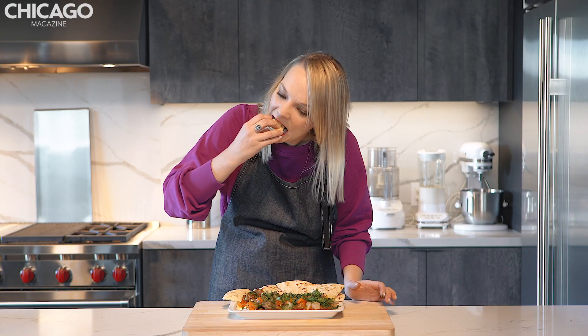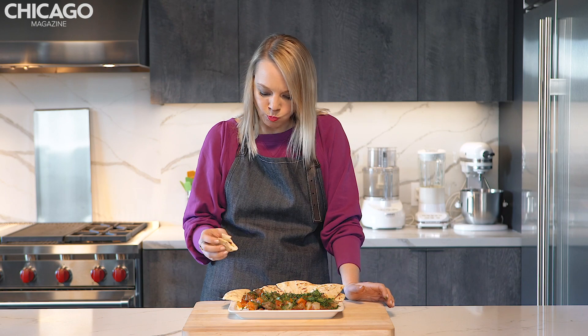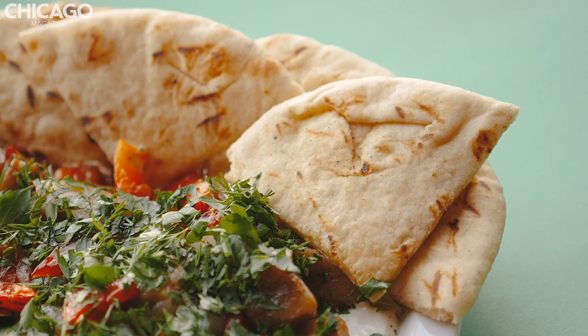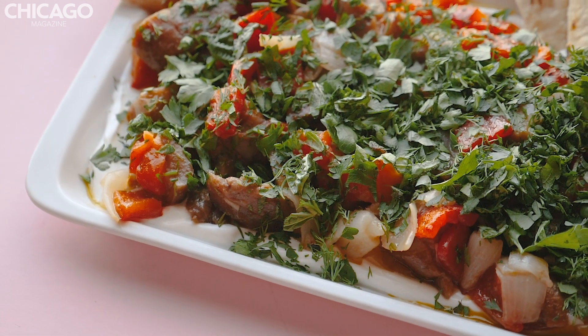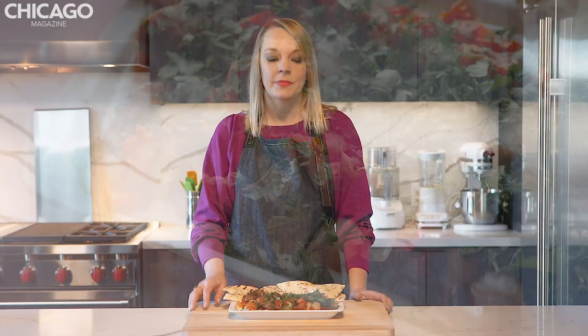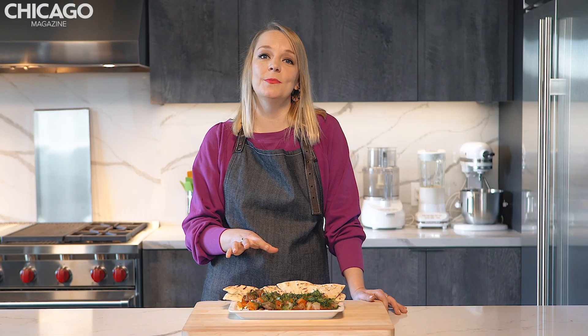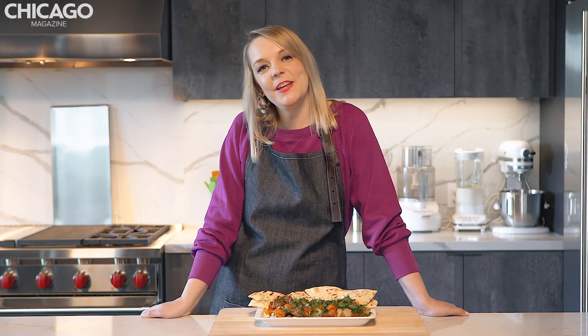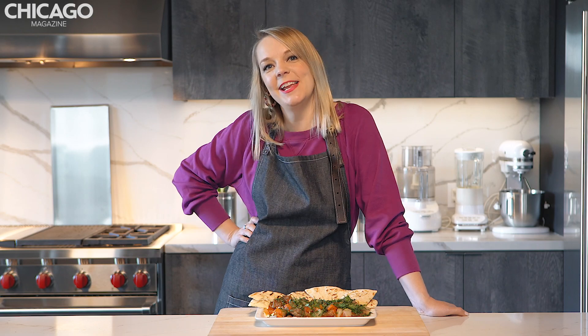This is a ridiculously large bite. That is delicious. I'm a fan of anything that involves warm pita. I love how smoky and tender the vegetables got, especially the red pepper — that flavor really comes through. Along with the sherry vinegar which adds a really nice bite. And the herbs, I'm all about the herbs, they add so much flavor to this. All I need now is a giant glass of Rioja and I feel like I'm traveling back to Spain.